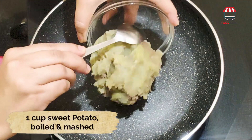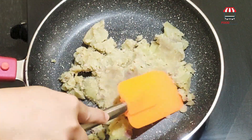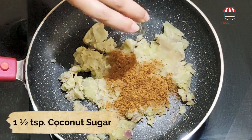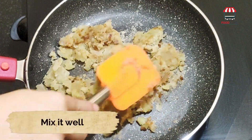1 cup sweet potato, boiled and mashed. Add 1.5 tsp coconut sugar. Mix it well.